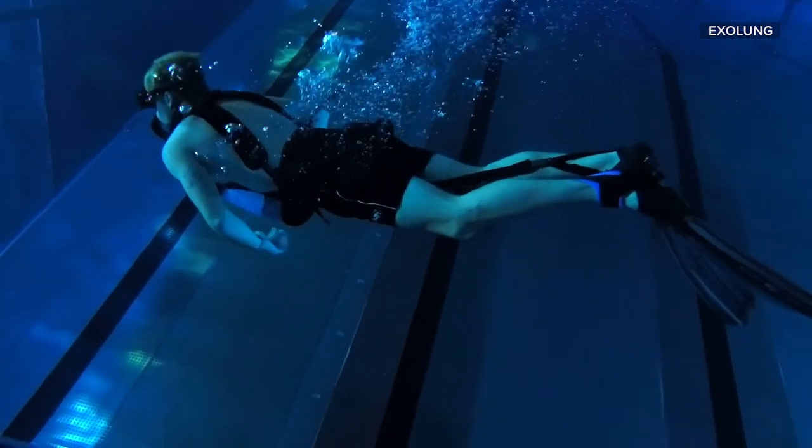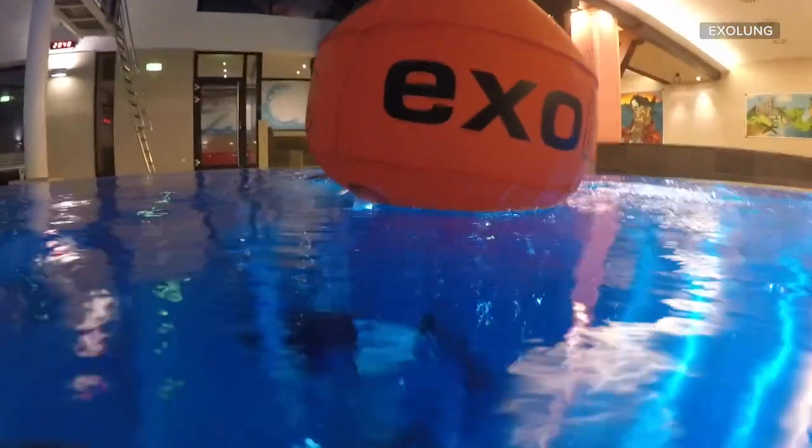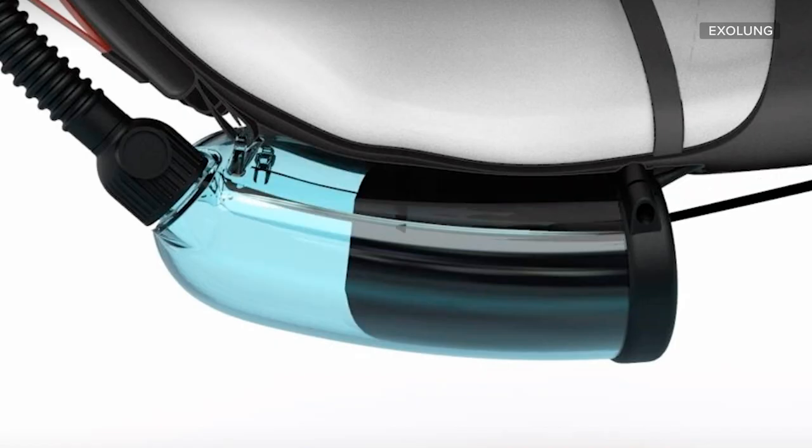Here's how it works. Divers wear the Exolung on their chest. A tube of about 5 meters attaches the Exolung to a floating safety buoy on the surface. With each extension of the legs, air is pulled from the surface into the Exolung.